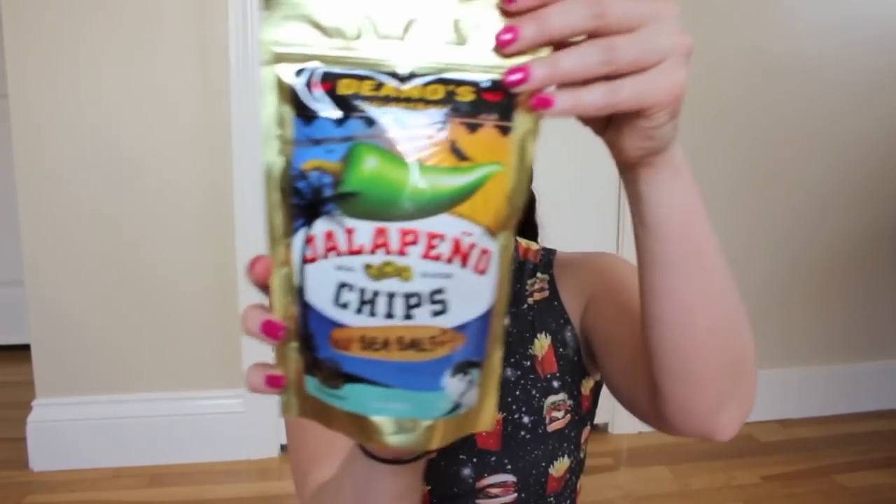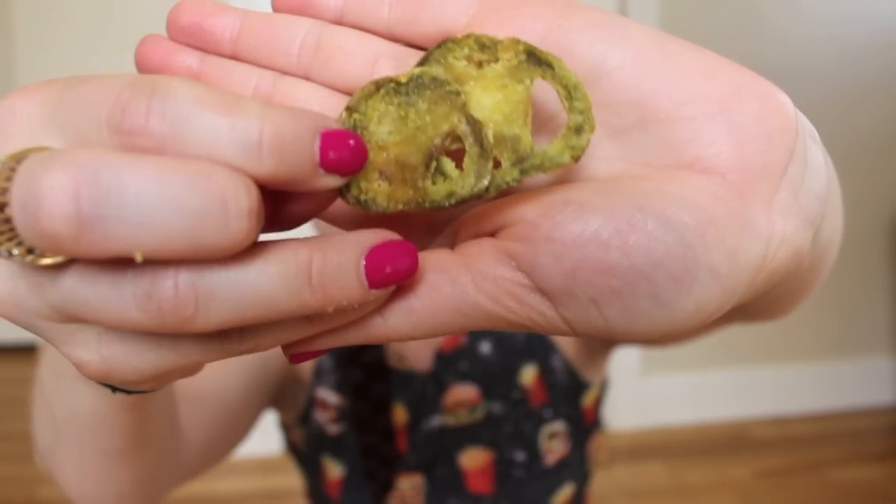The first item I'm pulling out is Dino's Jalapeños — these are jalapeño chips seasoned with sea salt, and they are from Vermont. I'm going to do a very quick little taste test. Oh, so these are actually jalapeños that have been sliced up and made into chips — I thought they were jalapeño-flavored chips. They smell super, super spicy, but here goes nothing. They're so hot! Oh my God, I love jalapeños. These are awesome. So spicy!